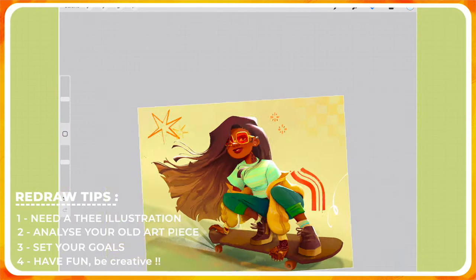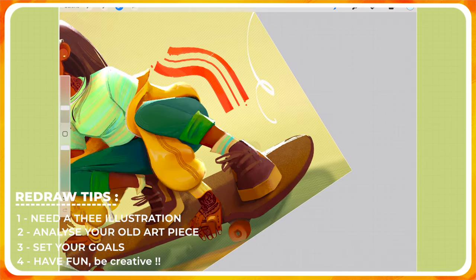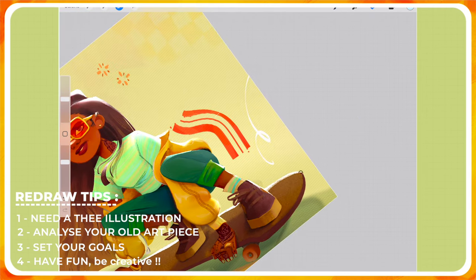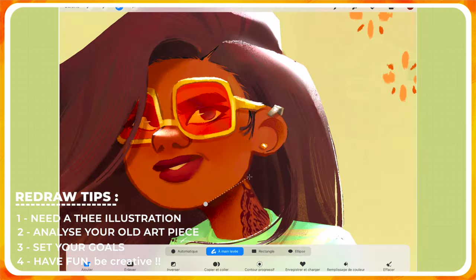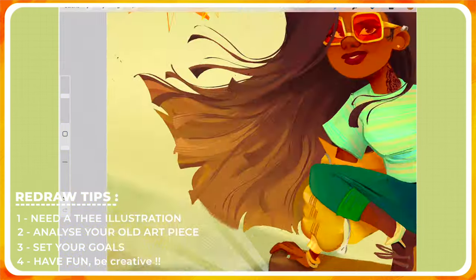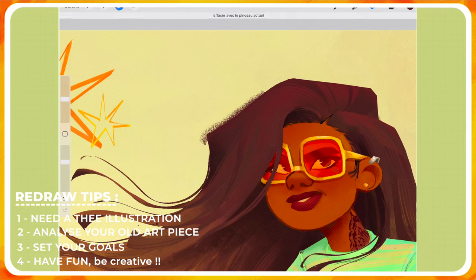When you have the two illustrations side by side you can see how far you've come, cheer yourself up, and congratulate yourself. If you want to redraw something, tag me on social media — my account is theartofwill, you can find me on Instagram, TikTok, Twitter, etc. Feel free to redraw an old illustration and tag me so I can look at your work.